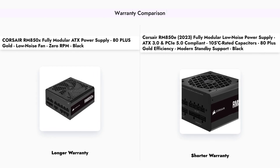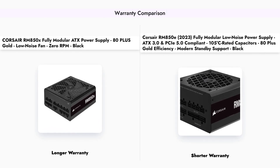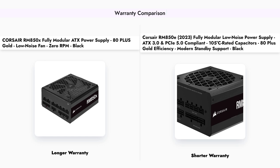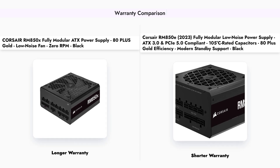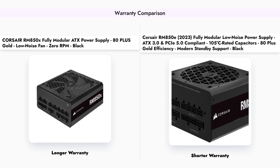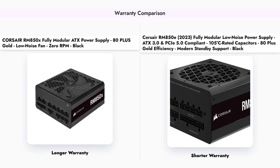Another important factor to consider is the warranty. The RM850X offers a 10-year warranty, providing peace of mind for users. In contrast, the RM850E comes with a 7-year warranty, which is still substantial but shorter than its counterpart.